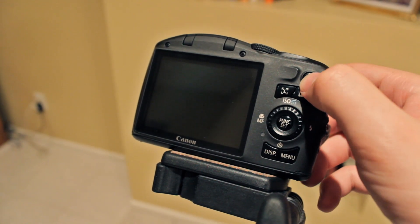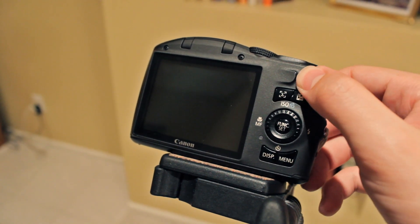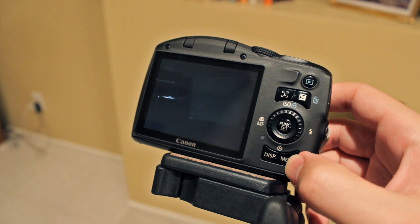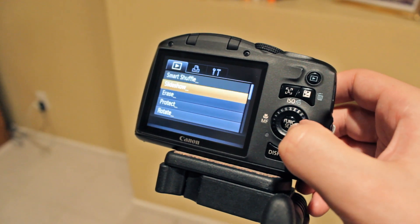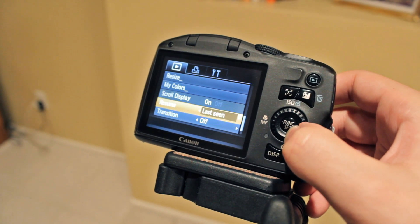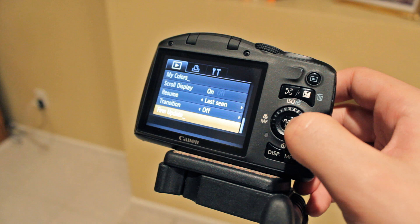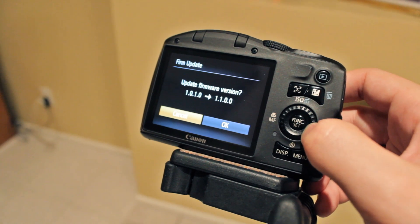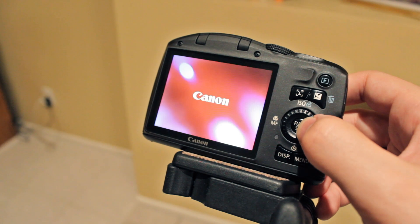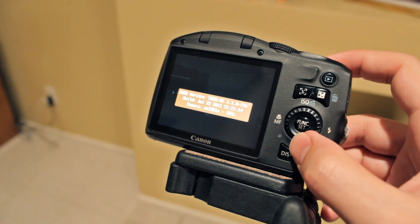Start the camera by pressing the play button. Press menu. Scroll all the way down to firmware update and click set. Select ok.